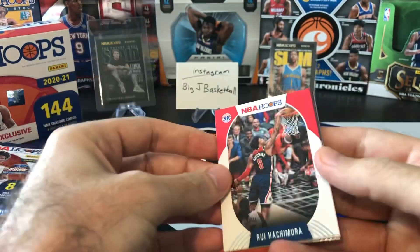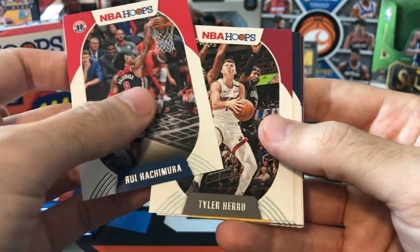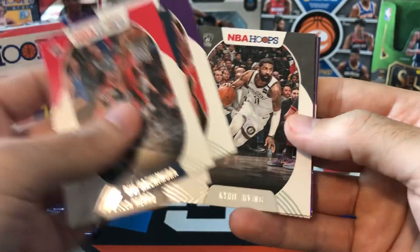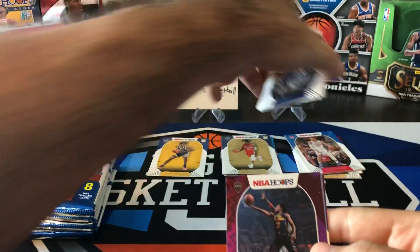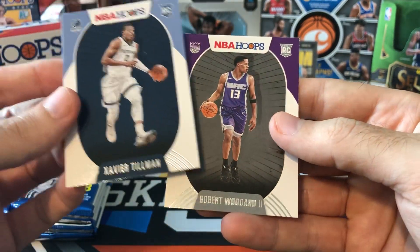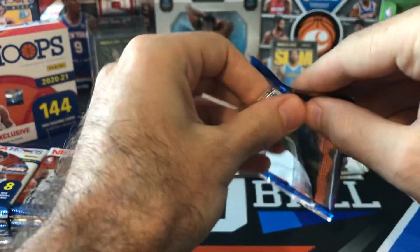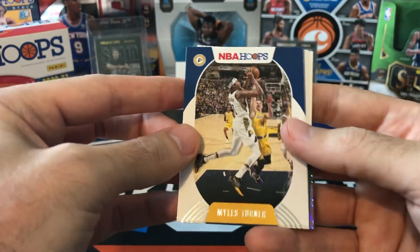The packs that don't have the explosion should have some other kind of insert in there. Two big rookies from last year — Hachimura and Herro. Kuzma, Kyrie, and our purple explosion this time is going to be Colin Sexton. Hopefully we can at least pull a numbered card or a rookie in one of those explosions. Xavier Tillman and Robert Woodard II — still two rookies per pack. So with 18 packs you're looking at 36 base rookies, and there are only 50 base rookies in the set, so you'll get a pretty good chance of getting most of the rookies.